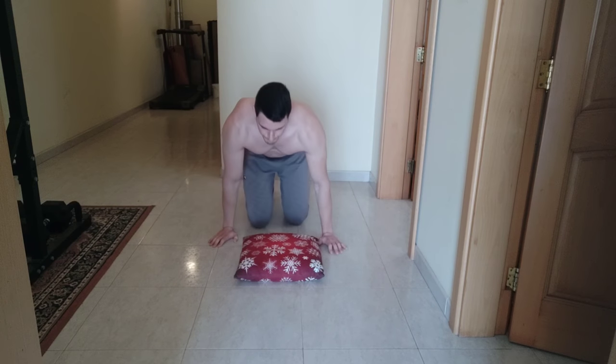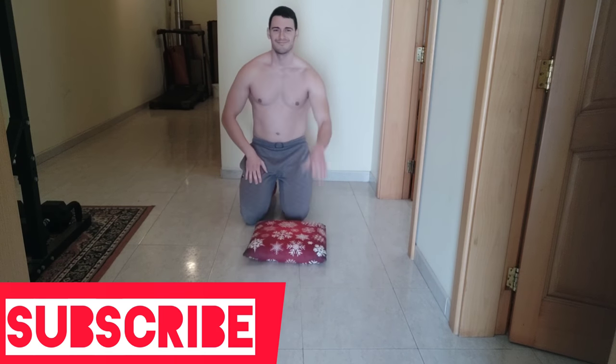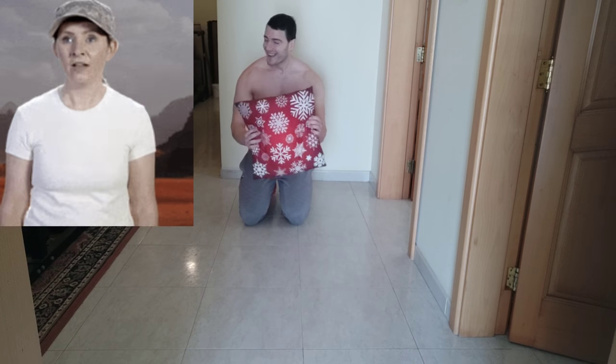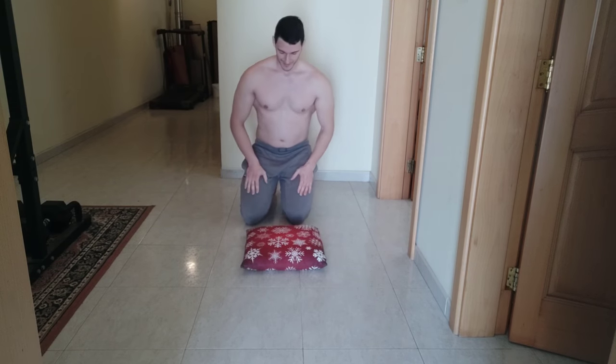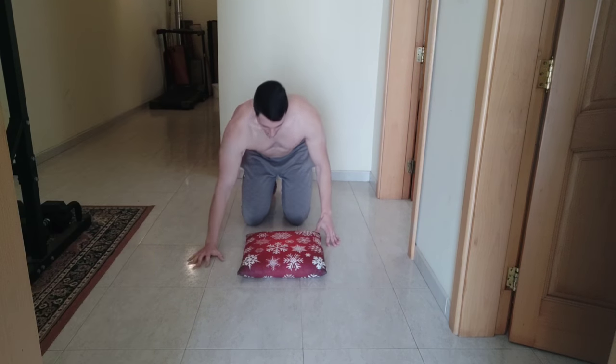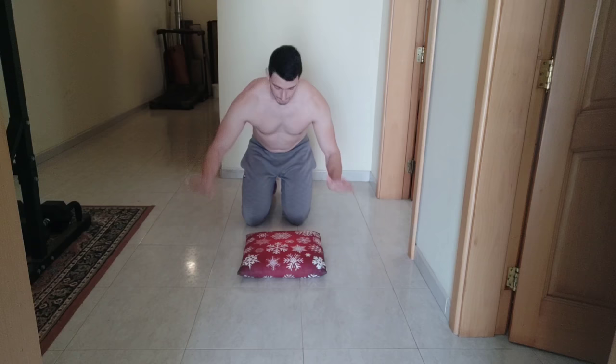Hello guys, welcome back — Doses of Motivation here. Today I'm going to show you the fitness gym push-up test. Here's my Christmas pillow — although it's passed, I wish it did not pass, but yes, everything passes in life.